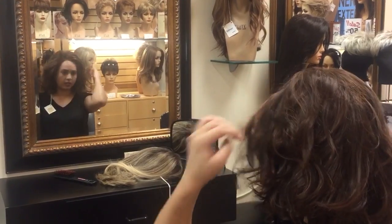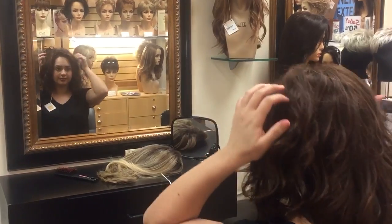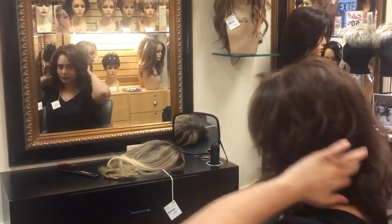So since I have lace on this wig, I don't necessarily have to wear any bangs. But this is my second look.